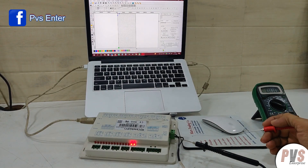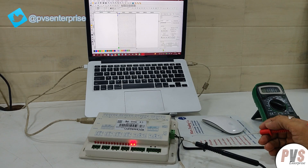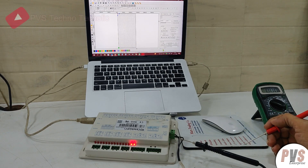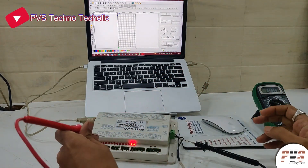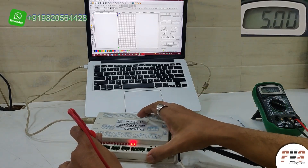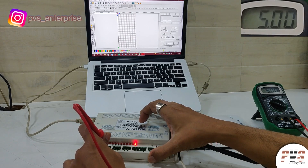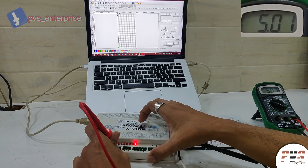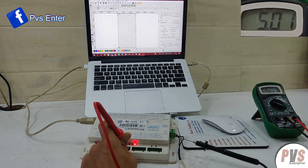Hi friends, today we have received RDC-6445G for repair. Let us see what is the issue. First we will check VCC of all the axes: x axis VCC present, y axis VCC present, z axis VCC present, u axis VCC present.